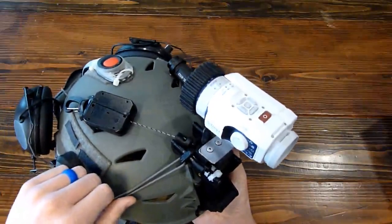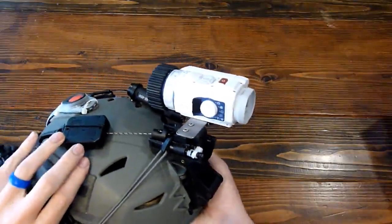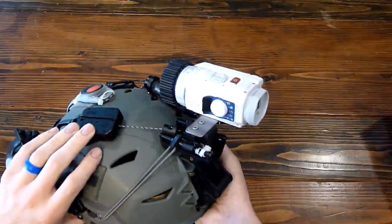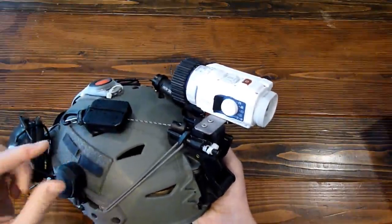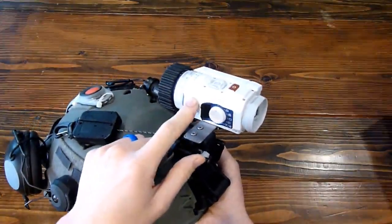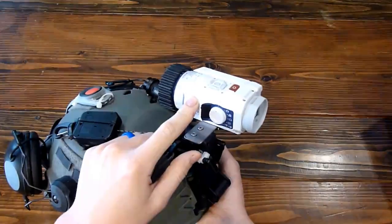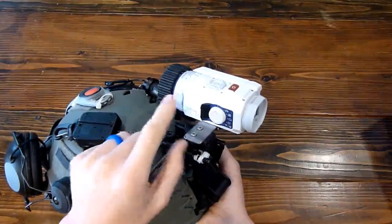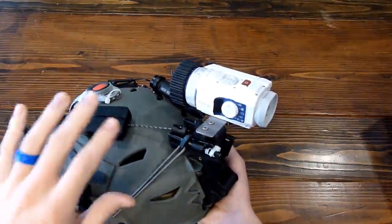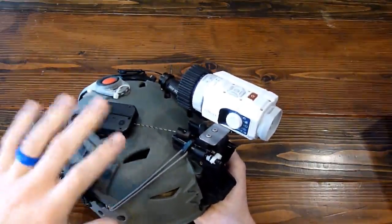Overall, I'm really happy with it. I have friends that have some cheaper Gen 3 tubes and I'd say the light intensification is just slightly less than that. But having color with this, I think, makes up for it. It helps to give you some more definition so it doesn't have to be quite as bright. So I think image quality runs about the same as the cheaper Gen 3 tube or older Gen 3 tube.